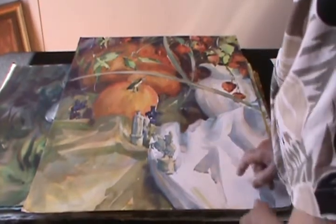And I love this still life with the pumpkins and my chess figures. This has made quite a few shows, this one here.